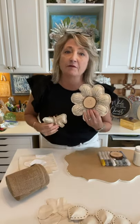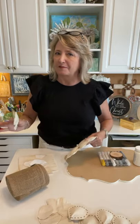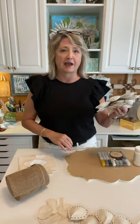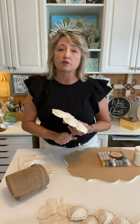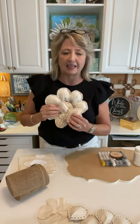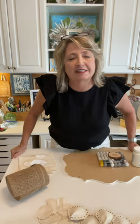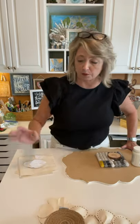Hey crafty friends, it's Heidi Scott with DIY Dreaming. On this video tutorial I'm going to show you how to make a new kind of flower we've never done before, and also a new kind of butterfly. We're gonna put it on a sign — it's gonna be absolutely adorable. You're gonna want to get out your glue gun, some fabric, some polyfill, and make one of these today because it is that cute.